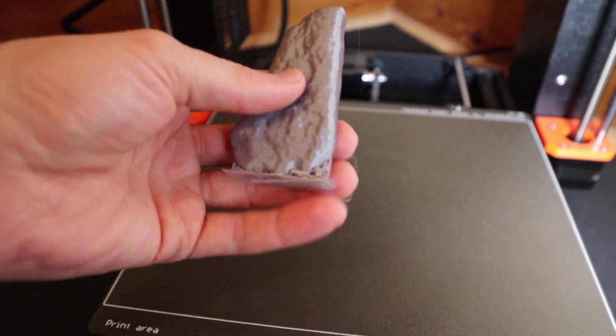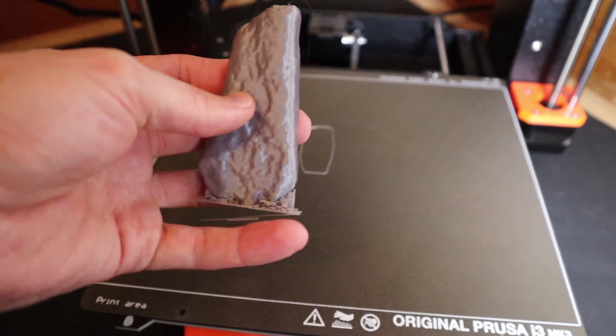Now we have our print and all we need to do is remove the support material underneath.